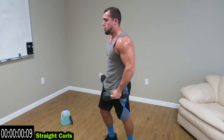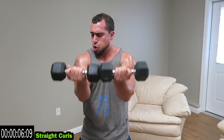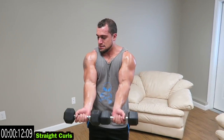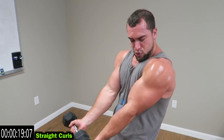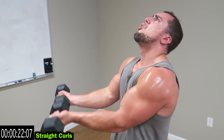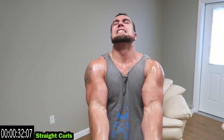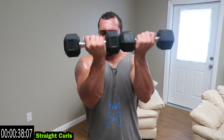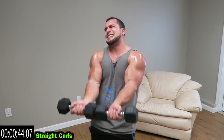Going straight curl — dumbbells in front, together the whole time, elbows in front of the body. This is brutal. Arm all the way down every rep, full range of motion, squeeze. Shake it out when you need to, get it back out, let's finish strong. Five more seconds — no limits guys. Relax.